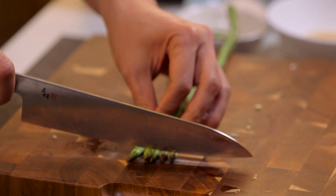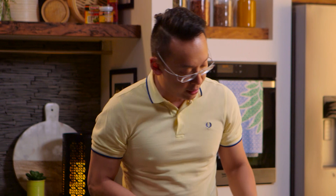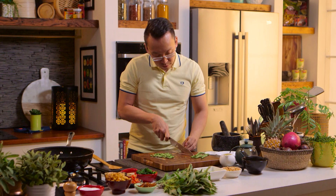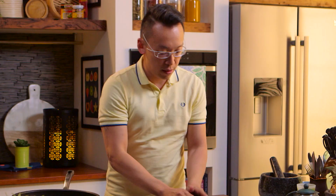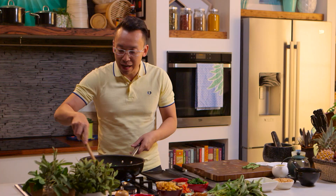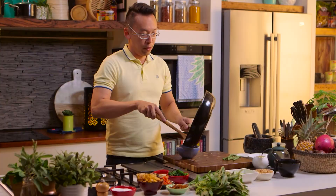The next thing we need to do is sauté some snake beans, doing the same thing as we did with the leeks. So a little bit of garlic, a dash of oil, sauté the garlic, and again I like to keep it fairly simple and not too overcooked. We want to leave them crunchy, so that's enough time on the pan.